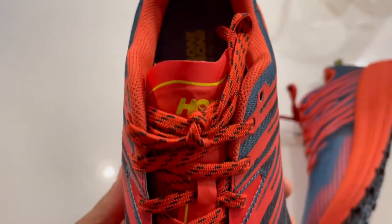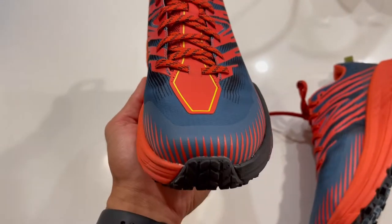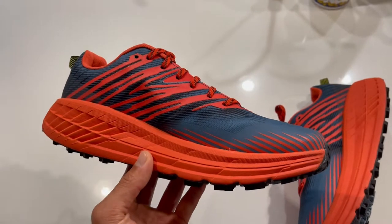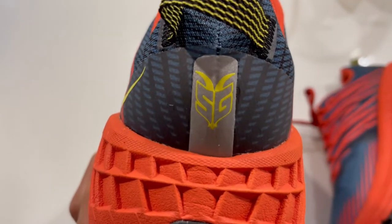The breathable rugged upper gives you an opportunity to run through trails without overheating your feet. The mesh upper is really lightweight and breathable, making it very seamless on the trails. The 3D print overlays give you extra midfoot support and a more secure feel so your feet are locked in through technical terrain.